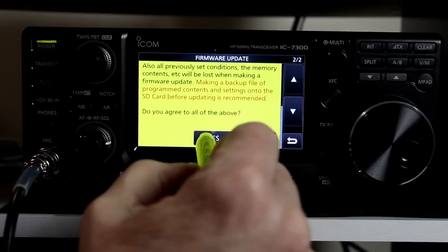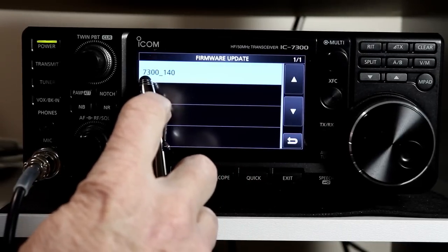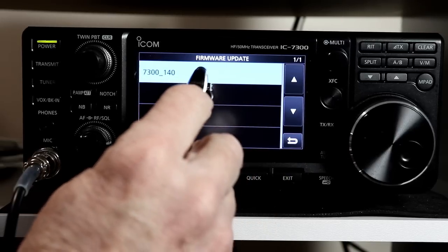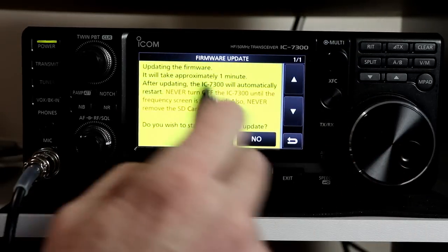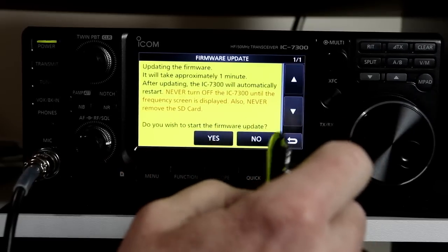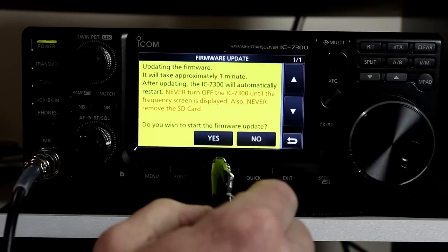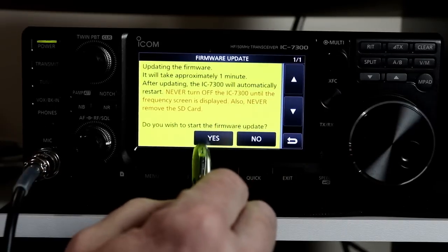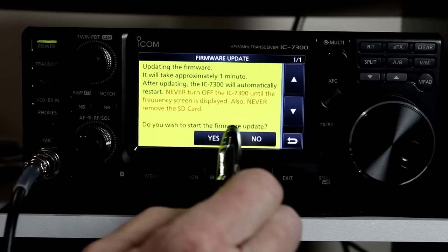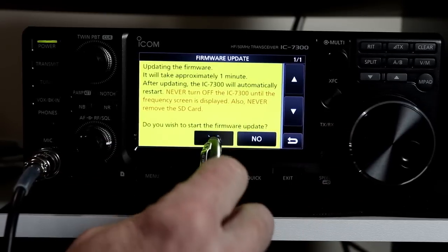Let's go back in. Once again we have to scroll down and say yes. The file that we want to update is 7300_140 — that's the file we stored on the SD card a few minutes ago from the laptop. This says it's going to take a minute and it'll automatically restart. Never turn it off while it's updating. You have to read through the warnings and confirm you really want to do that. When I read this it says yes, but if you just tap yes, nothing happens — you have to press and hold yes for one second to make sure the radio knows you really, really want to update the firmware.